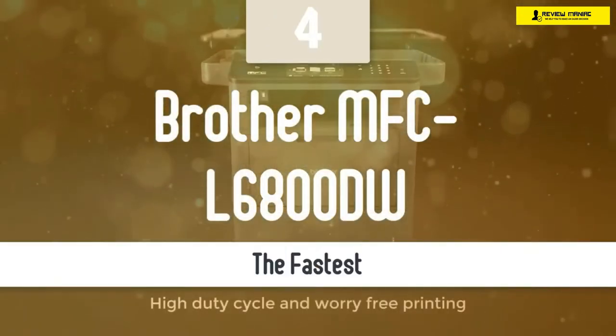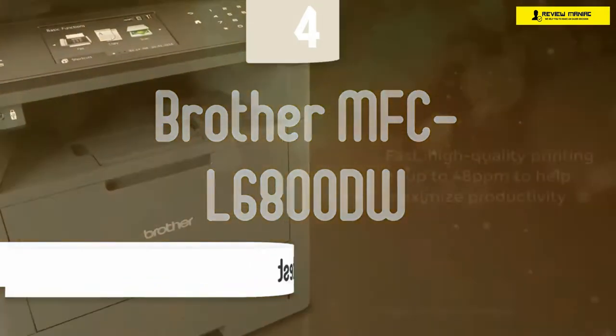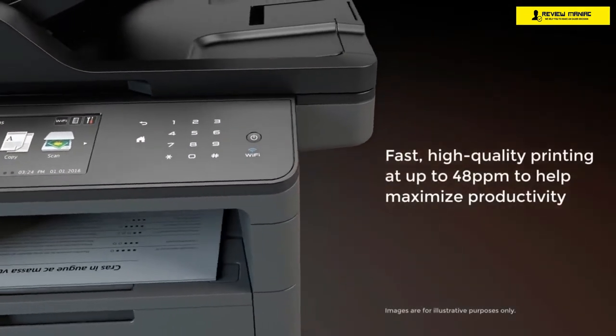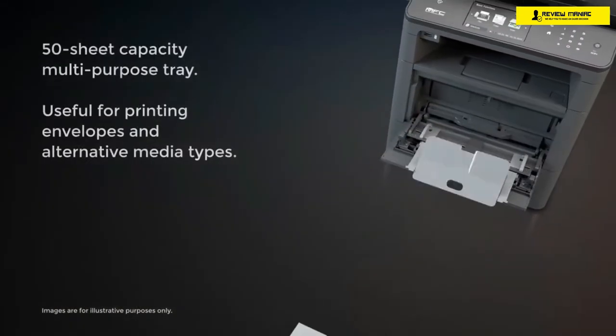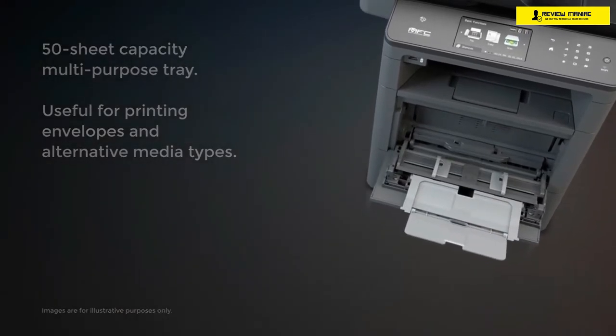Coming up next on our list, we have a proper business machine that's superb, the Brother MFC L6800DW. This device is one of the fastest all-in-one printers out there. Besides that, it offers fast scanning, tons of interesting features, attractive design, tons of connectivity, ease of use, and so much more at a very attractive price that'll make even the most nitpicky users pleased.